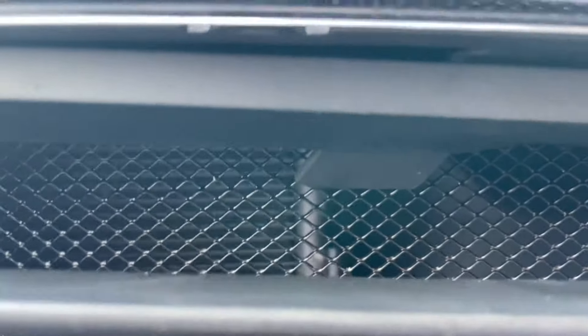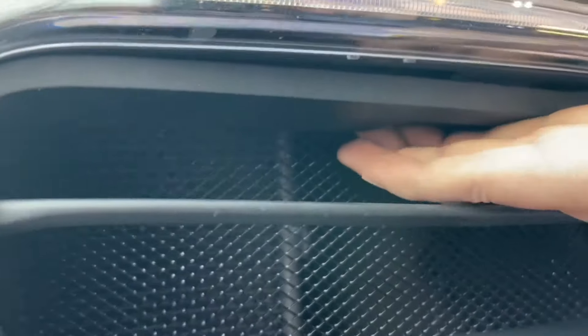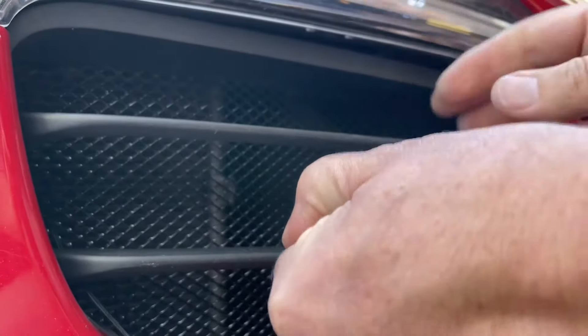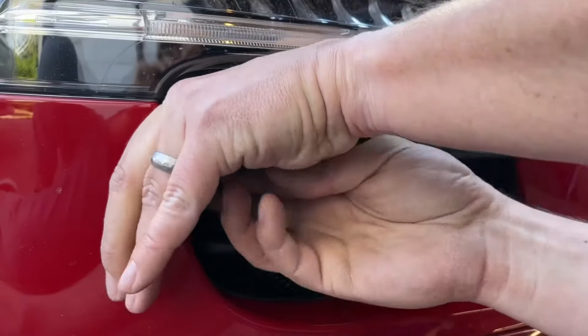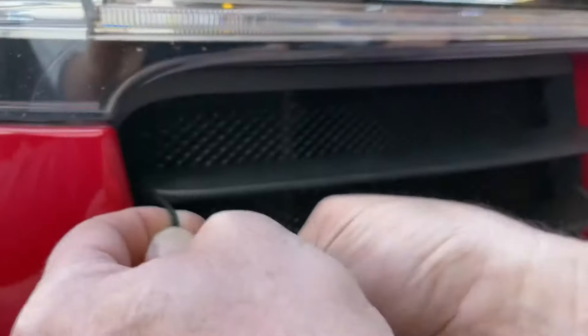If you try to pull it forward it gets stuck on that tab because it can't move anymore. All you have to do is reach up, push the grill back a little bit, and push up on that tab. It's a little difficult to do while holding the camera. Use needle nose pliers to pull it forward and there you go — we just cleared that tab. It's up and in the back, so now when you pull the zip tie it will come all the way up against there.